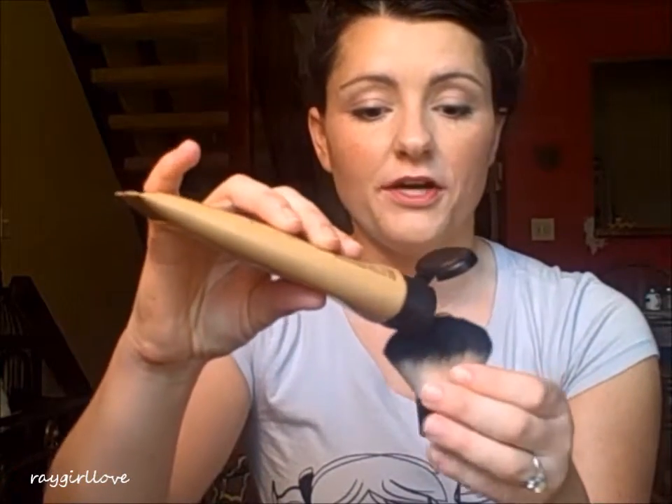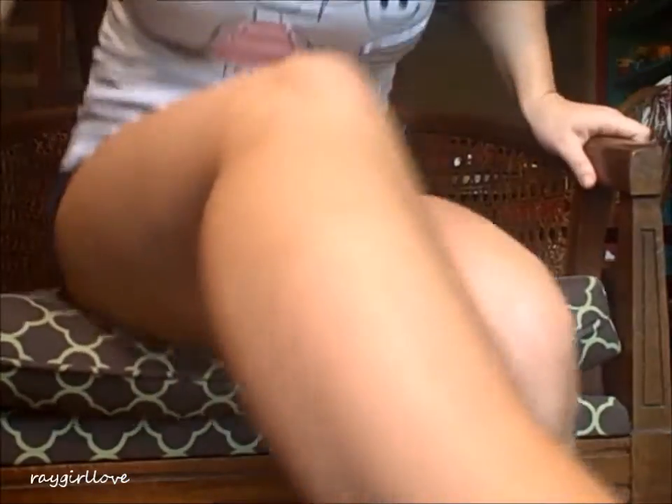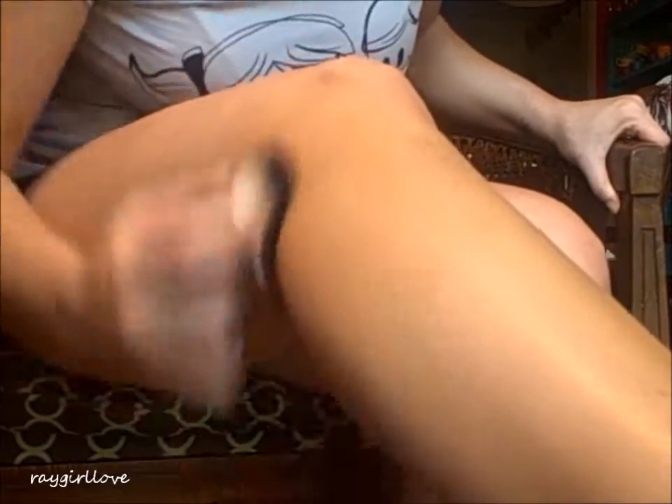I'm going to go ahead and start applying. Basically, I'm just going to squeeze a little bit onto this brush. I put quite a bit on there — I think if you want that airbrush finish you're going to have to use quite a bit to blend in. So I'm simply going to start blending. You can definitely tell you're putting something on your leg, but it doesn't look bad at all, and I'm just going to keep blending.